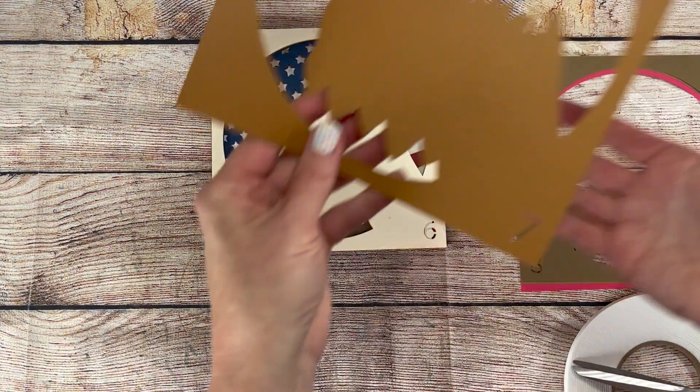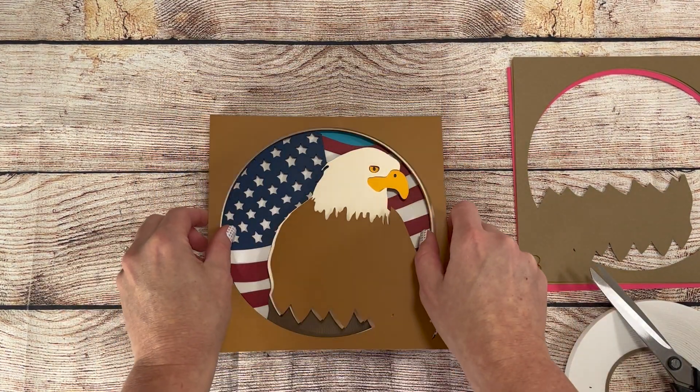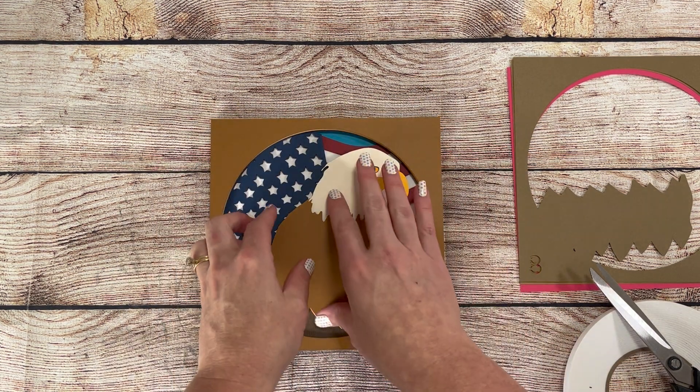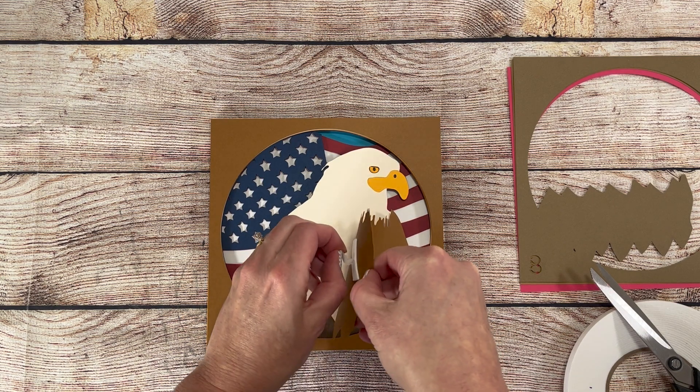If you notice, I don't use a lot of foam tape in my projects. Because they're just for personal use, I try to waste as little as possible, so I just put on enough to hold it all together. For selling purposes, you'll want to scatter the tape all around the project wherever it'll give a bit of support.